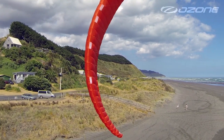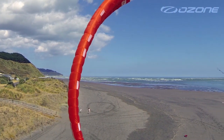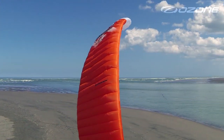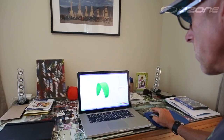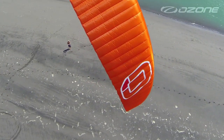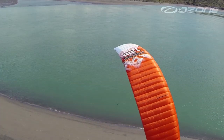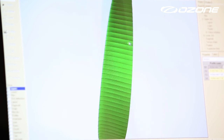The Crono's lightweight double surface design is combined with a high aspect ratio of 7 and an incredible 47 cells, resulting in extreme flight efficiency. The aspect ratio has been calculated to be an optimum match with the profile for maximum performance. A high number of cells means the ribs are positioned close together, creating ultra-smooth surfaces with less drag and maintaining a clean profile.